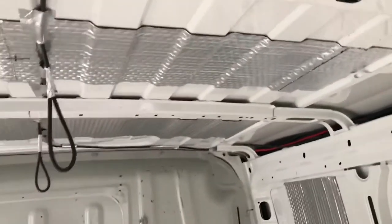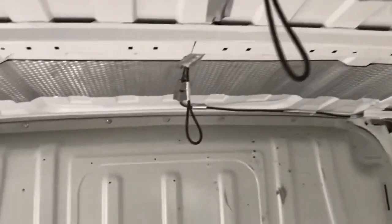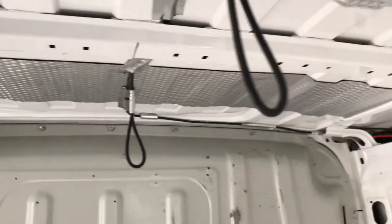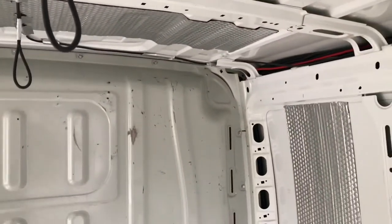So I've still got two to do. I can do that third one, but the fourth one I'll need to wait until I get the bulkhead out, because that's right up against it. Onwards and upwards.